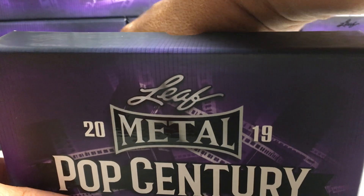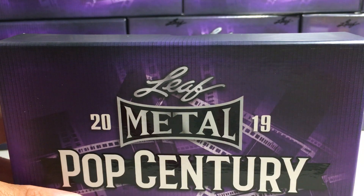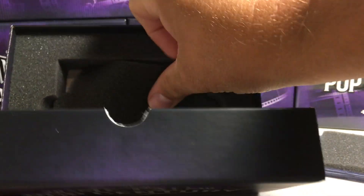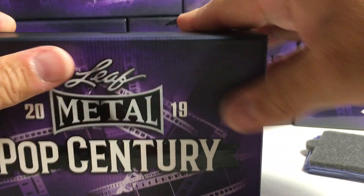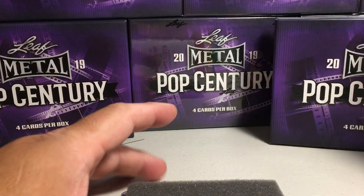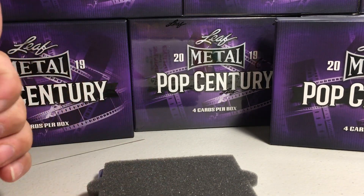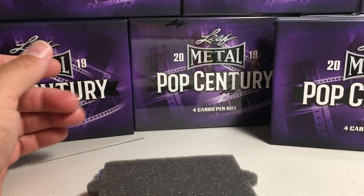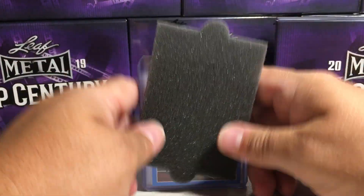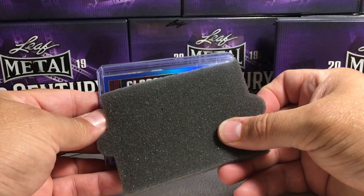Box is open. Got the cards out. Got an empty box. I hope I get much like the first case — I hope I get a nice one-of-one auto super refractor, preferably a nice cut, so I can always hope. Okay, we're going to start off with what looks like a blue classic rolls.